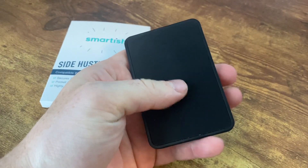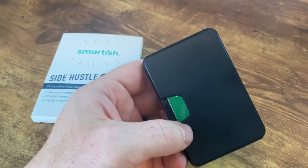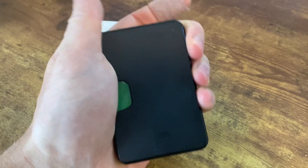On top of that, what's really great about this is the magnet on the back is super strong. You stick this to your phone and it latches on super tight. You don't have to worry about it coming off in your pocket or falling off — it is not going to come off until you pull it off.